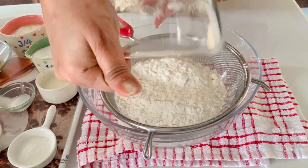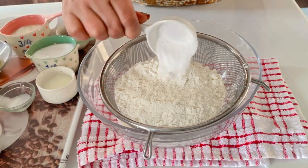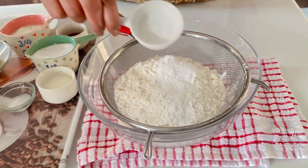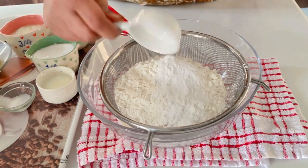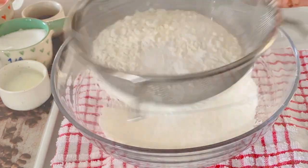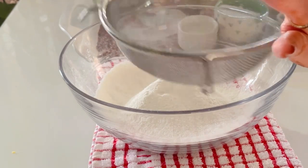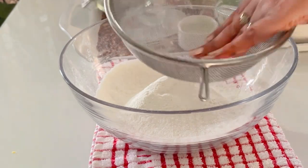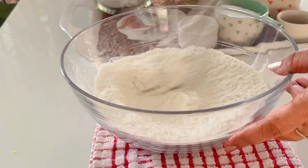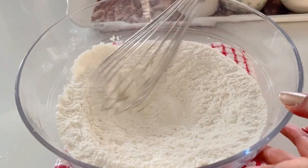Now let us sift our dry ingredients. Add the all-purpose flour, baking powder, baking soda and salt. Sift all of these together. Once they are sifted, you can also use your wire whisk to mix them properly.